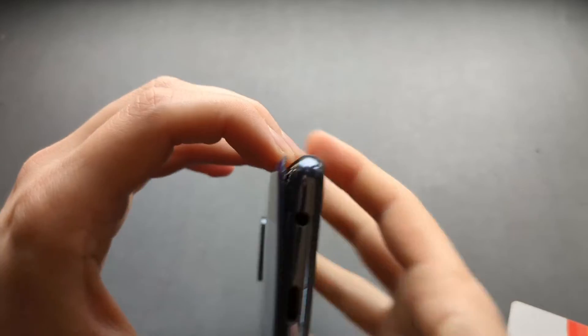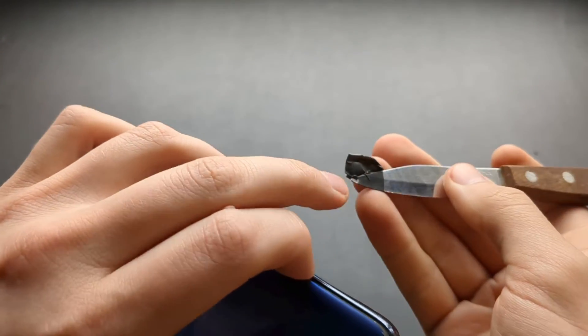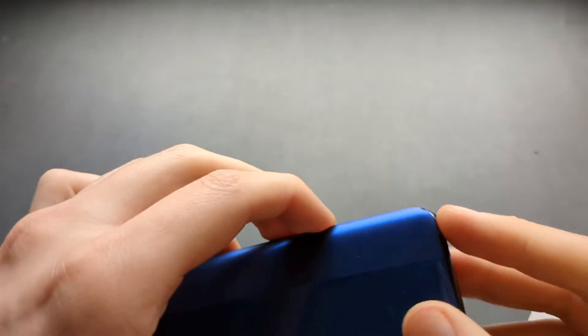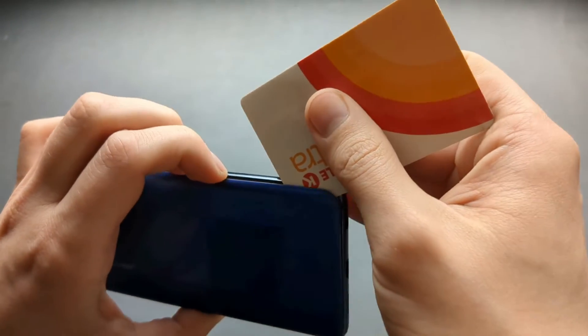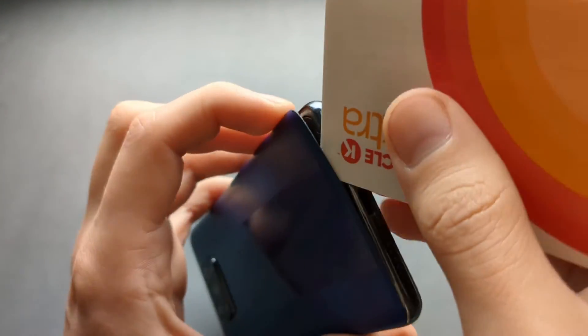I managed to get it a bit open with this tool. Obviously make sure you cover it properly with tape so you can't pierce through. As you can see I made a small dent at the side, so yeah, this is what you get if you don't have proper tools.